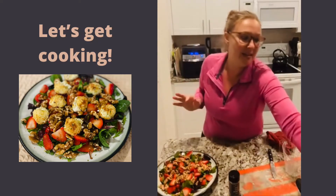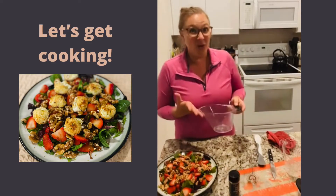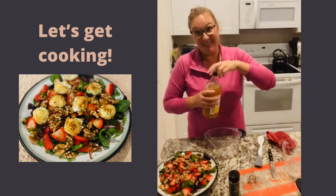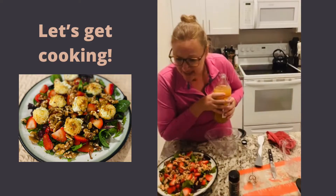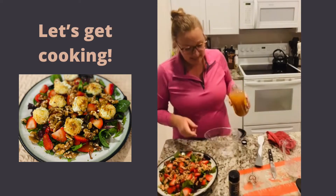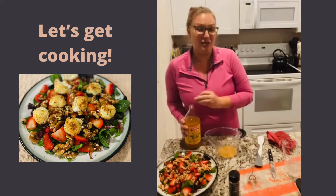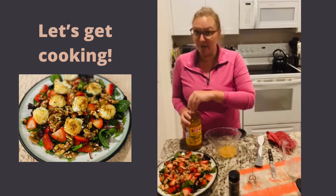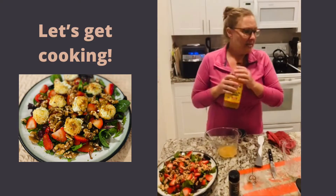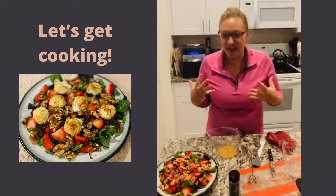Now we need the dressing and it is easy peasy lemon squeezy. I'm going to make the whole batch of dressing even though we're only using half tonight, because it will be excellent on another salad and will last in the fridge for a couple of days. I'm going to use apple cider vinegar — we need three tablespoons, which is roughly a quarter of a cup. You could also use rice wine vinegar, red wine vinegar, or white wine vinegar. I wouldn't use balsamic — I think that would be a little heavy. I like the acidic, citrusy fruitiness of apple cider vinegar.